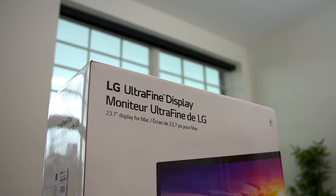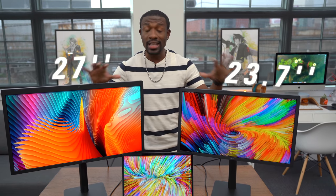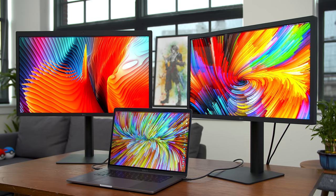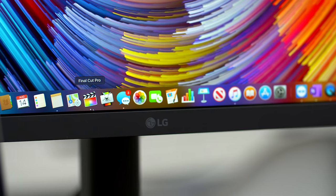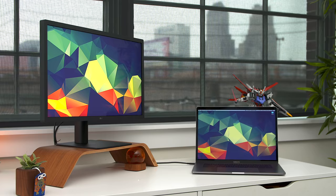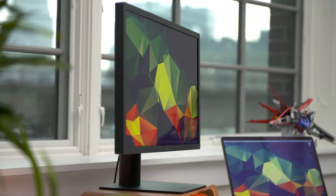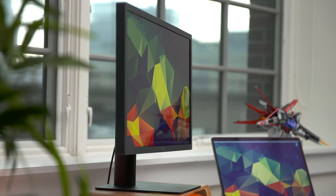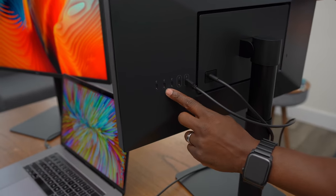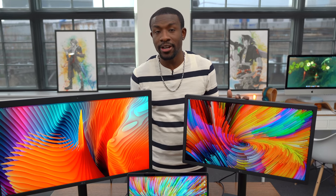These are the Ultrafine monitors — the 27-inch over here and the 24-inch over here. I love these monitors because, as a content creator, they offer a lot of benefits you won't find with other monitors. I'm a Final Cut Pro user, so having that compatibility is extremely important. You also get a very color-accurate screen, and when I'm at a desk setup, I don't need to use a dongle anymore because LG has added new USB-C ports and even a Thunderbolt port. So that makes for a much cleaner desk experience.